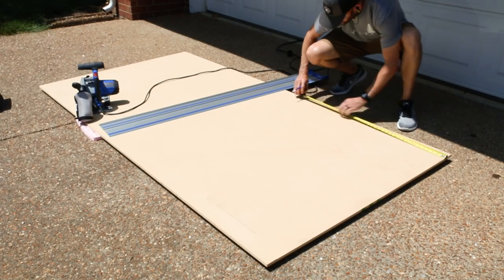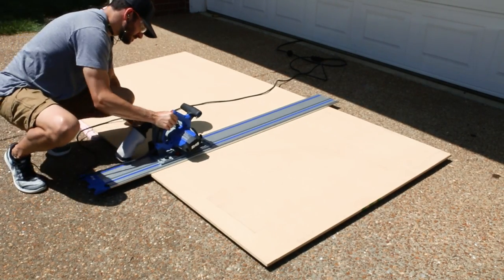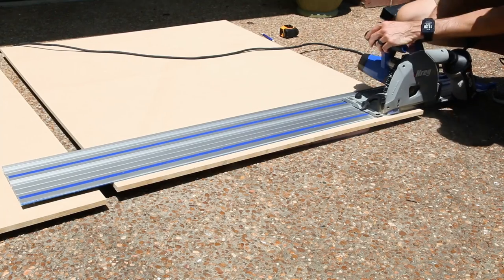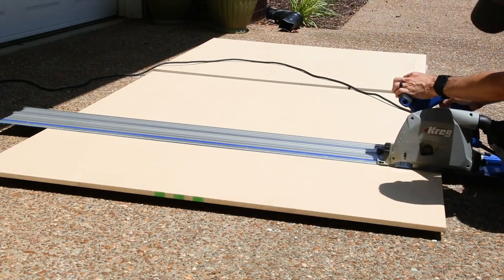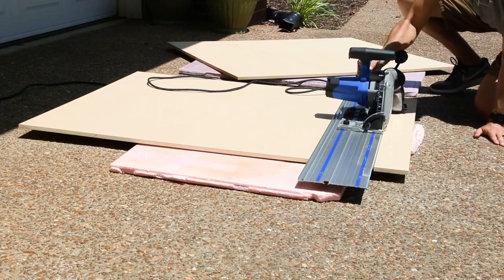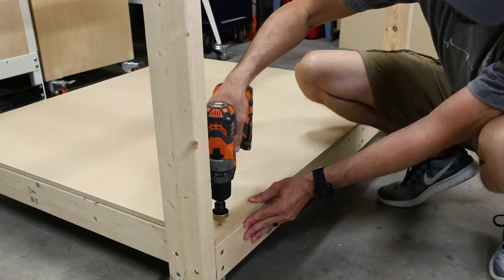I'm cutting the top and shelf of the work table from half-inch MDF. You could substitute three-quarter inch MDF for a little more heft, but the bracing is what gives the table its strength. The sheets were too big for my table saw so I cut them down in the driveway — I really need to get some work stands so I can cut these sheets off the ground. The top is 48x40 but the shelf is 45x40 since it goes between the legs versus the top which goes on top of the legs. I slid the bottom shelf into place, screwed it down along the perimeter, and added a couple of screws along the bracing to keep it from bouncing with any vibration.